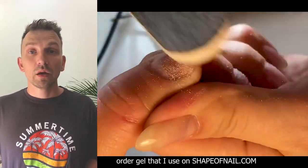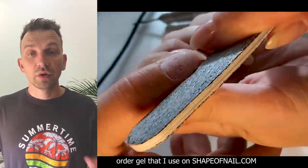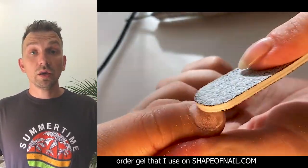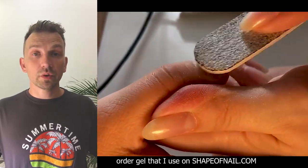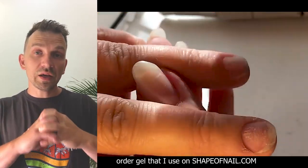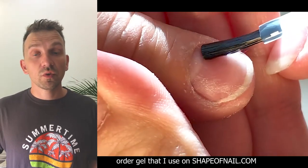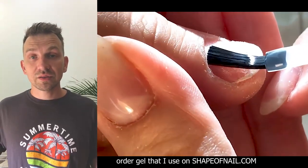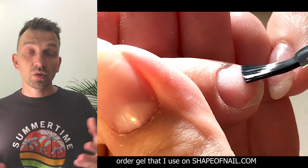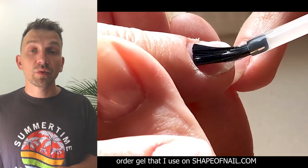So guys, let's prepare the nail for placing the gel product. You should use a low grit nail file for lifting up particles of the nail plate. We should always do this when working with gel product, because it's so important for creating adhesion between the gel and the nail. The gel primer is also useful because it creates a bond between the gel product and the nail.